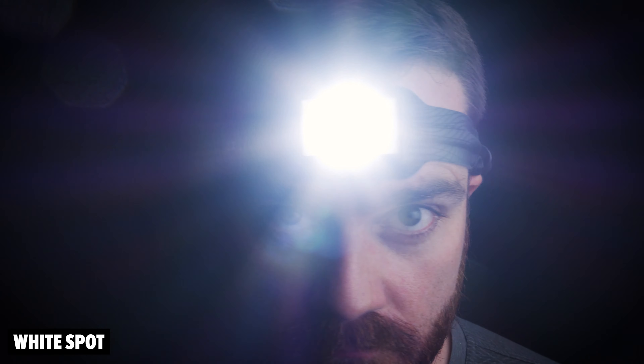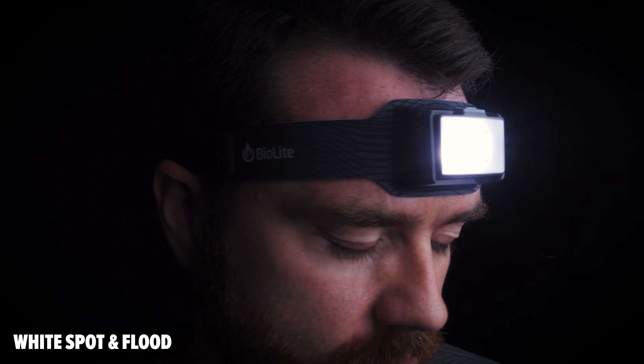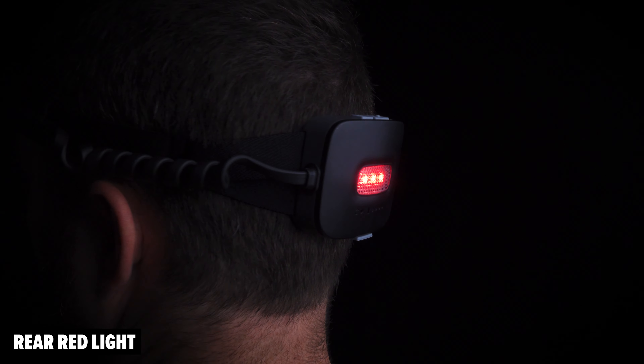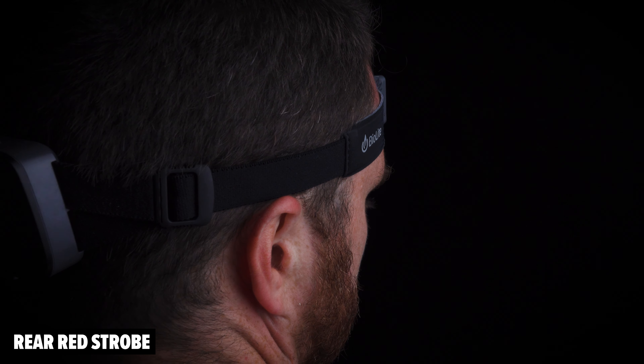In terms of the lighting modes, it's got a spotlight, a floodlight, a combined spot and flood, a white strobe, and there's a red spot on the front as well. There's a rear red light on the battery pack so you don't get run over at night, and a rear strobe.